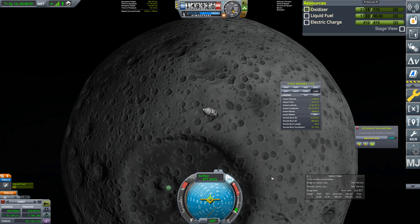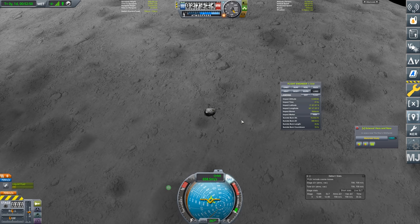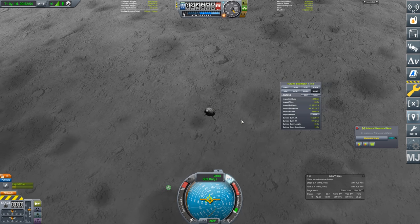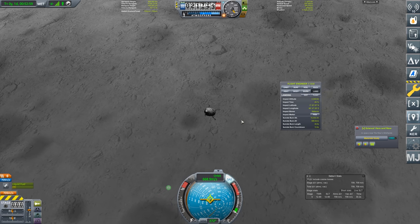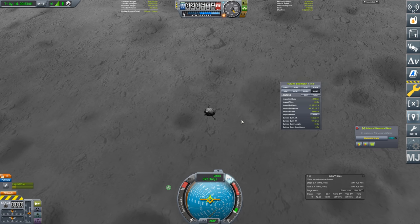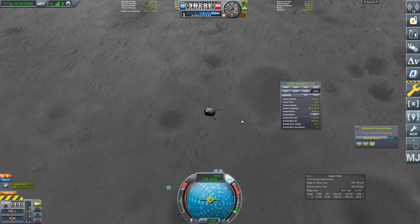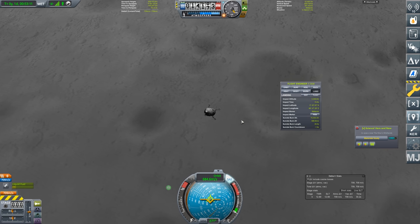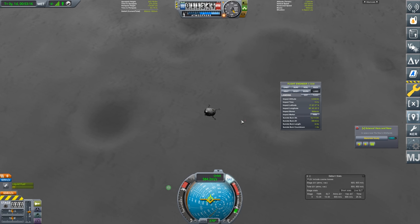We're coming in with about 20 seconds left on the clock. I'm going to point to the retrograde marker but leave it a couple of seconds over the suicide burn counter — we don't have time to hover. We need to bring this thing in as close as possible to the surface. It's going to be a little bit hairy. We've got zero one, two, 1.9 — let's see how 1.9 does.